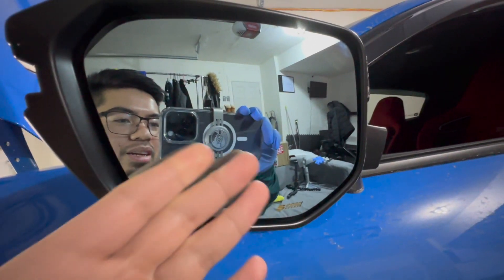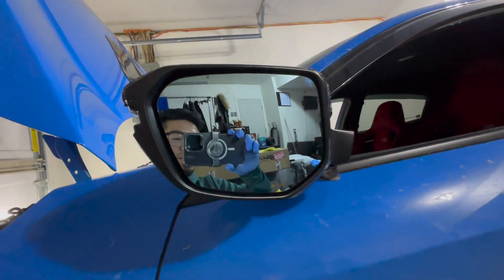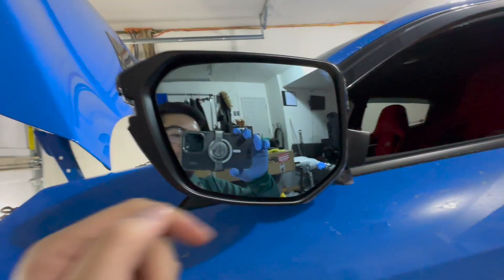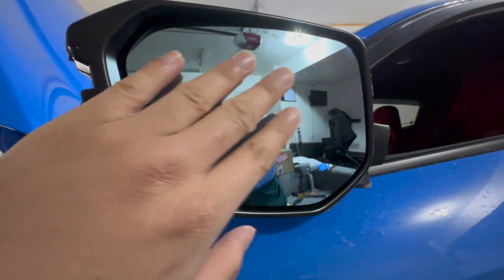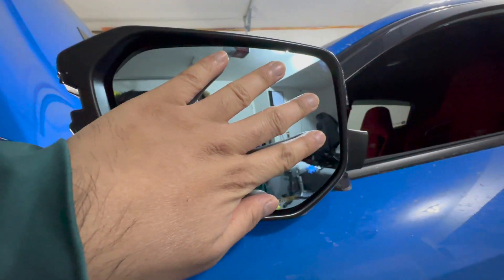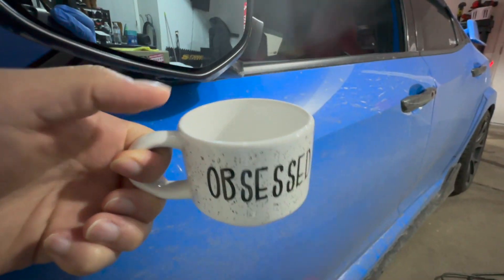It's obviously not as effective as the stock mirror side, but the Spoon mirror is still getting heat from the vehicle's heated mirror function even though it's just stuck on with 3M tape. That's pretty cool — this is actually getting heat from the heated mirror feature of this car.